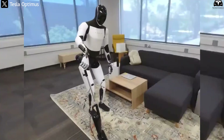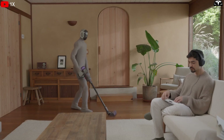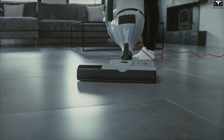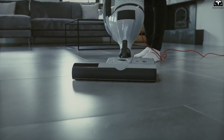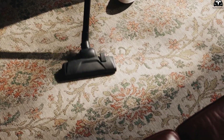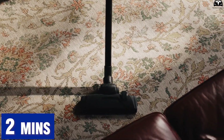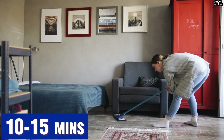During cleaning tasks, Tesla Bot showcased staggering speed. When instructed to vacuum the living room, it identified dusty areas using light reflection and floor texture analysis, located the vacuum cleaner in the corner, plugged it in, adjusted suction power, and cleaned a 25 square meter floor in under two minutes. Normally, a person would need 10 to 15 minutes for this if done thoroughly.